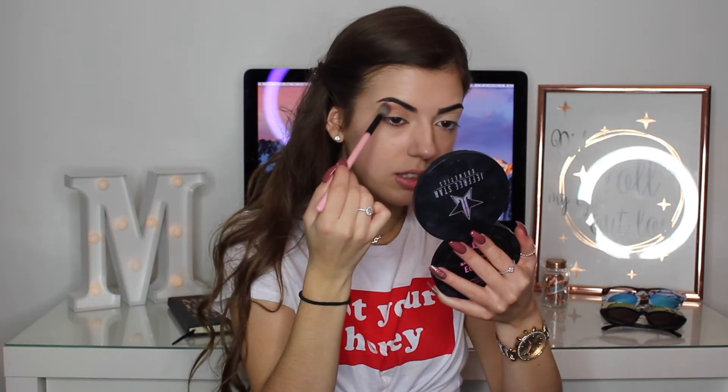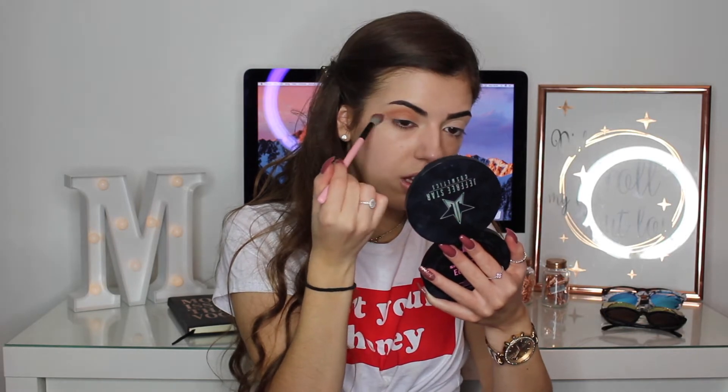Wow, look how pigmented that is! That's really good. Okay, I wasn't expecting that so I've kind of put a bit too much on. It doesn't matter because I can clean it up. I'm just going to bring it out quite far because I'll just clean it once I've done. And just doing the same to the other eye.